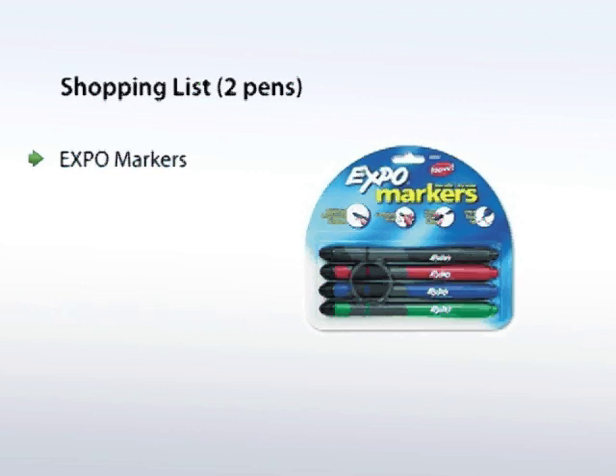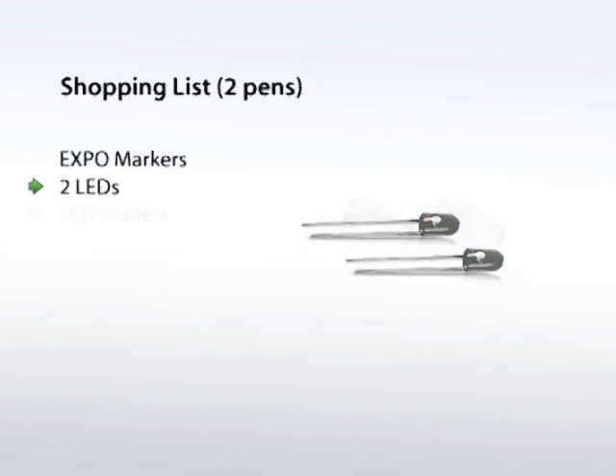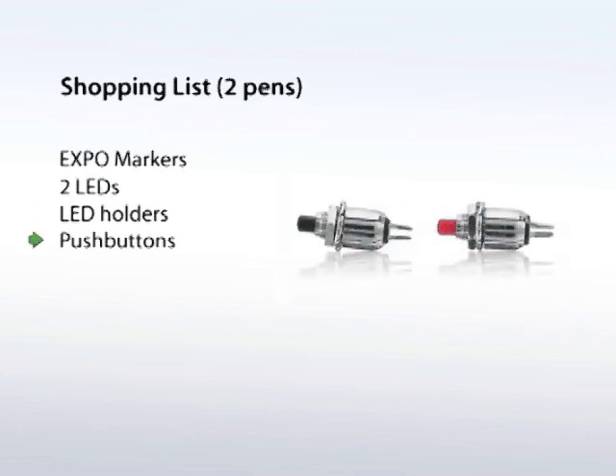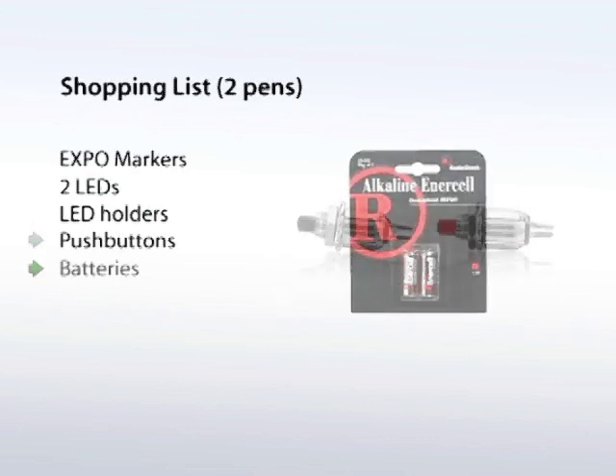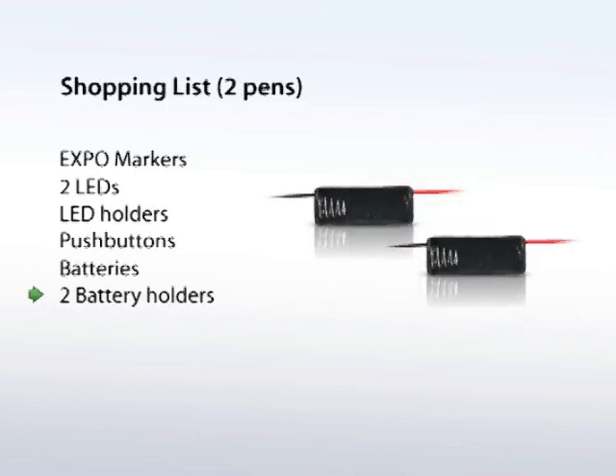Now take a trip to Radio Shack for the following: two infrared LEDs, two LED holders, two momentary push button switches, two 1.5V N-size batteries, and two N-size battery holders.